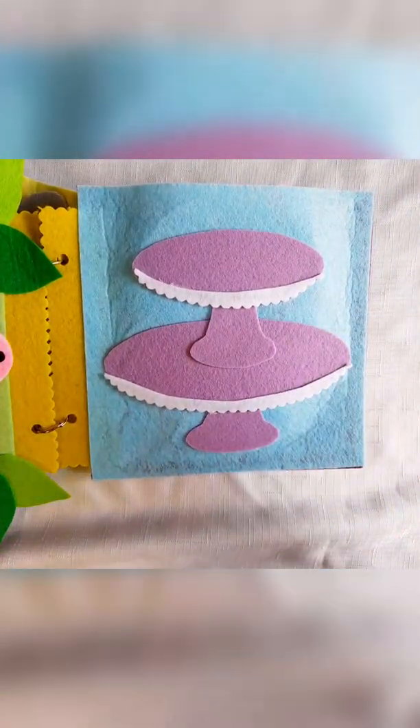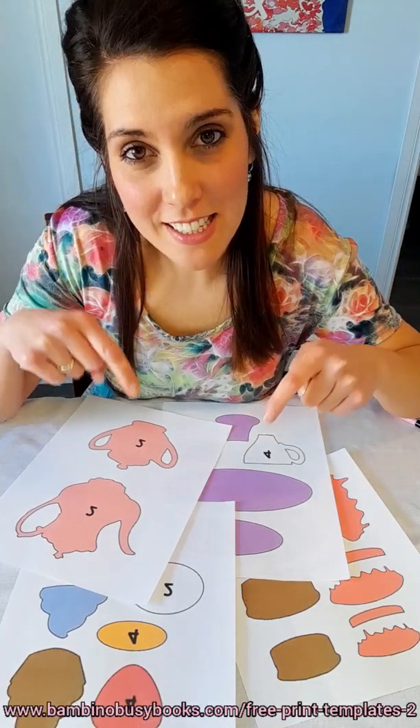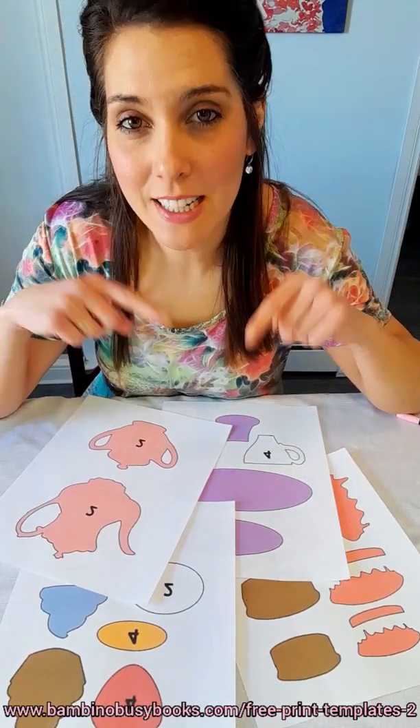If you think your little one would enjoy this activity, check out this video. First, head on over to my website which is linked in the description, and you can print and cut out all the pieces for the tea set template.